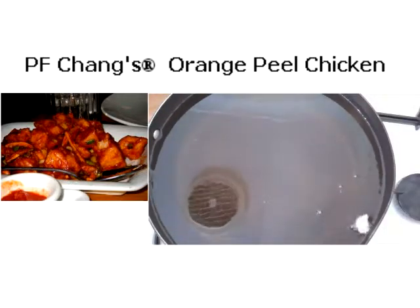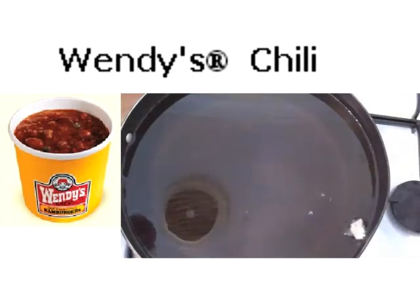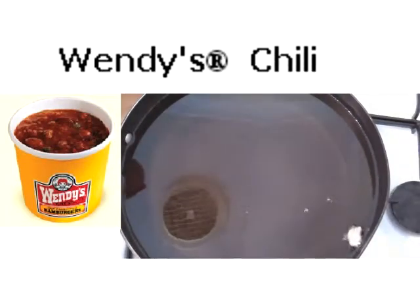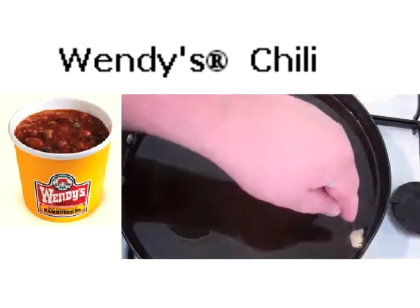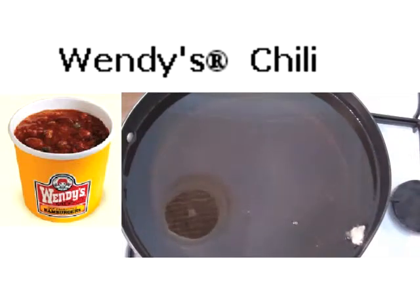Once we're finished coating our chicken in the egg wash and the flour, we're going to deep fry them. I've got some vegetable oil in a large pan and I've put a bit of flour in the egg wash just to test if it's ready — if it sizzles and rises to the top, you know it's hot enough.